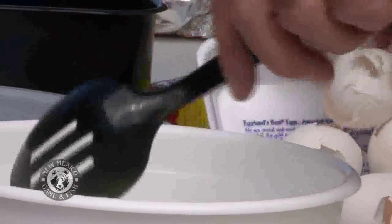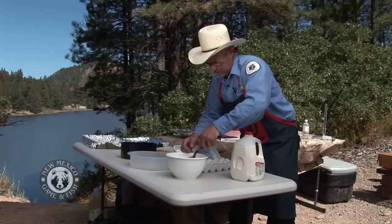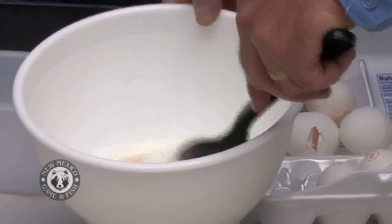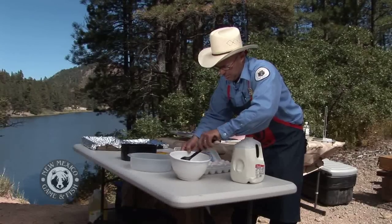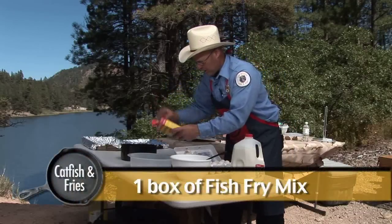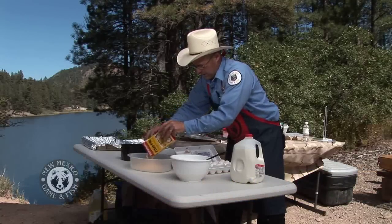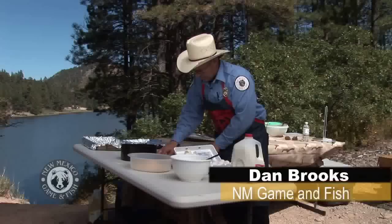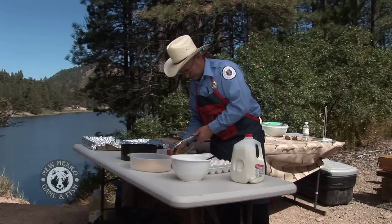Next we're gonna mix it all up, because this is what's gonna make our batter stick. Just keep mixing it and it'll take you a minute or two. Once you get that all mixed up, any fish batter will work, so we're gonna go ahead and pour in the cornmeal mix — anyone will work, anything like that's perfect.